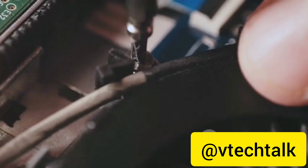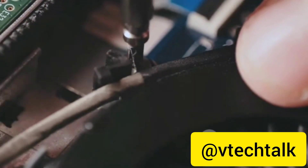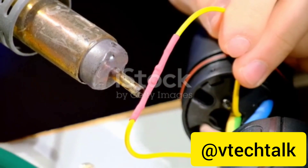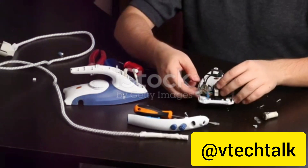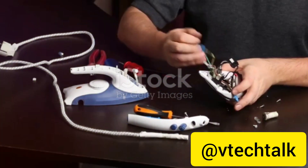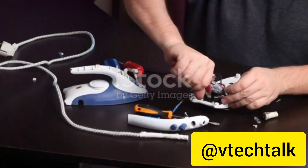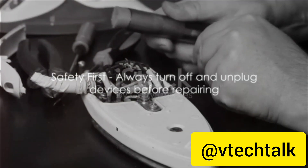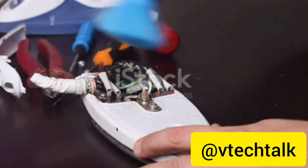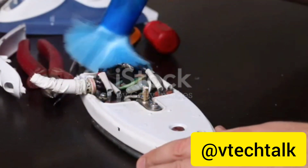Now let's move on to the frayed cord. Frayed cords can be dangerous and should be fixed as soon as possible. The first step is to cut off the damaged portion of the cord. Using a wire cutter, snip off the frayed section — be careful not to cut into the wires inside. Next, strip away a small portion of the outer casing of the wire on either side of the cut to expose the wire inside. Now you'll need to splice the wires together by twisting them, then using a soldering iron to secure them. Once that's done, use electrical tape to cover the exposed wires. It's important to remember that these repairs need to be done correctly to ensure safety — always make sure the wiring is secure and that there are no exposed wires when you're done.